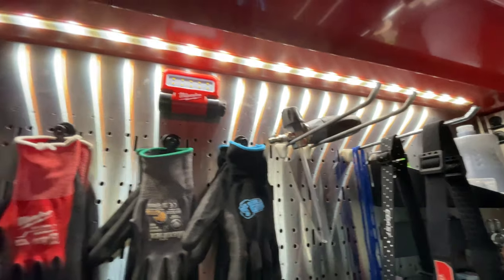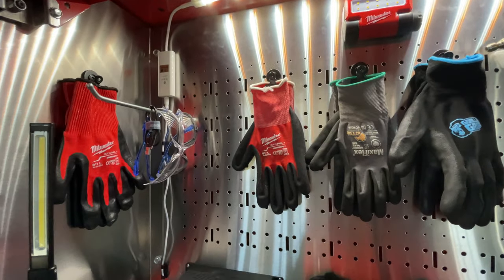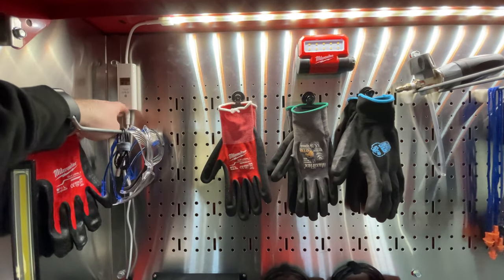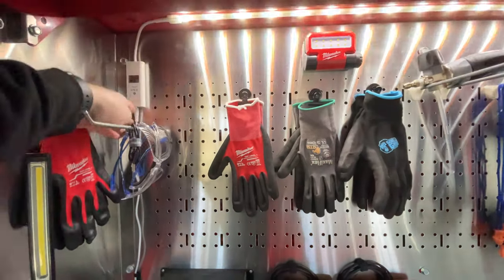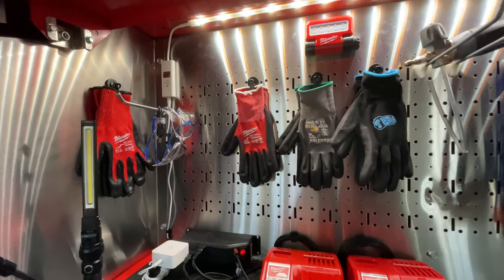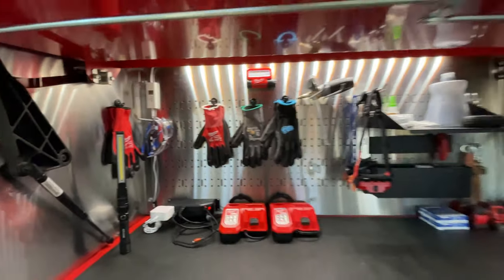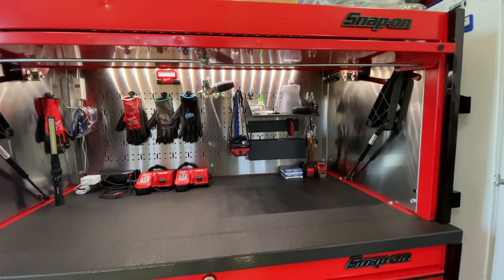Just one LED strip — it's adjustable and you can cut it on with the block, or use voice activation or your cell phone, which is great. There's another lamp up there too. That pretty much covers everything in the hutch area.